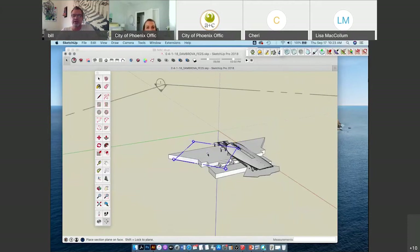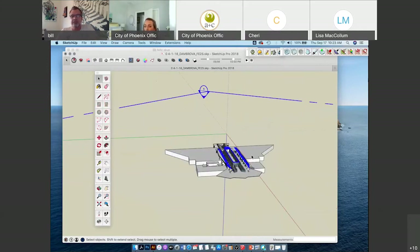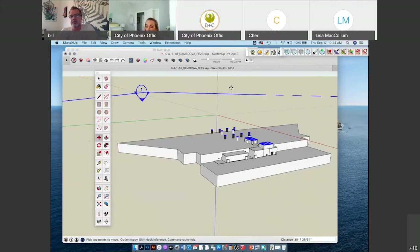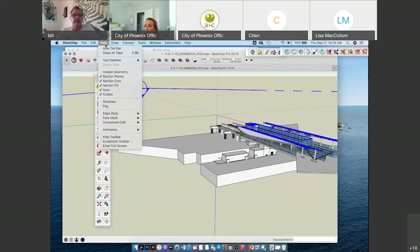I can cut in further by making sure the section plane is selected — usually anything selected appears in blue in SketchUp — then go into the move tool, clicking with the left mouse and moving up and down to move the section plane tool up and down. Then I want to turn that off so I don't have to look at it while showing you other stuff.